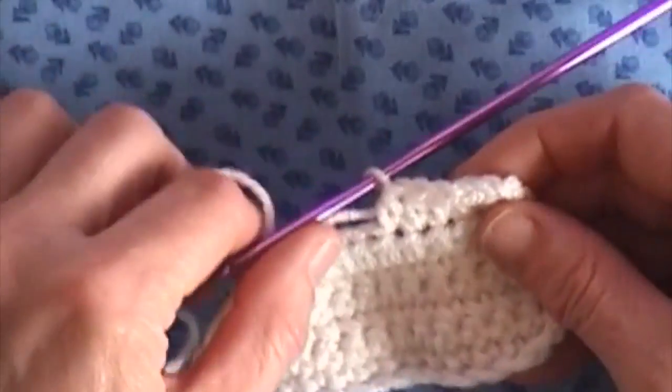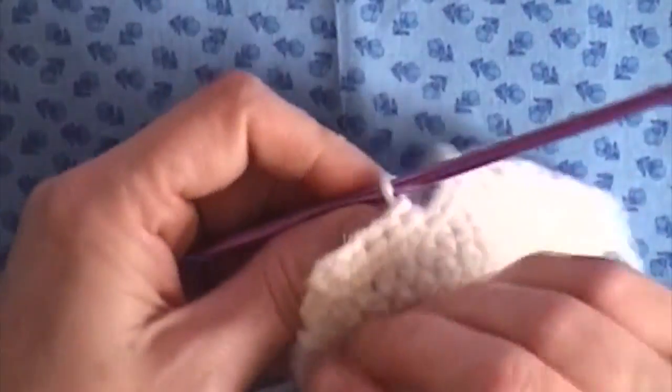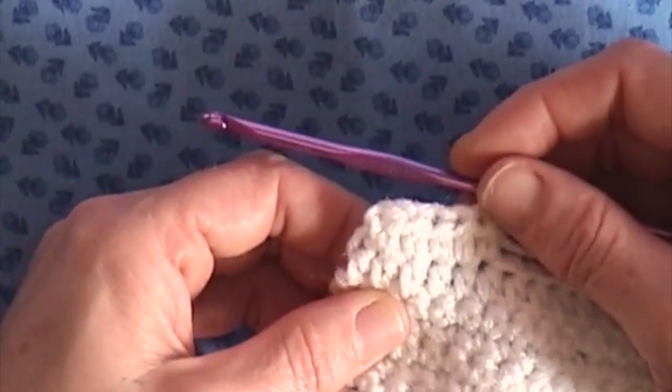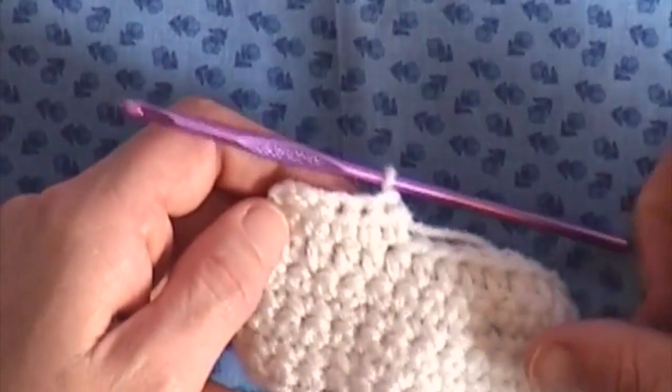So I'm just going to stop there. As you can see, that's what the back is going to look like, and then this is what the front is going to look like. I'll do a couple more rows of that and then we'll try a double crochet and see what the difference is.